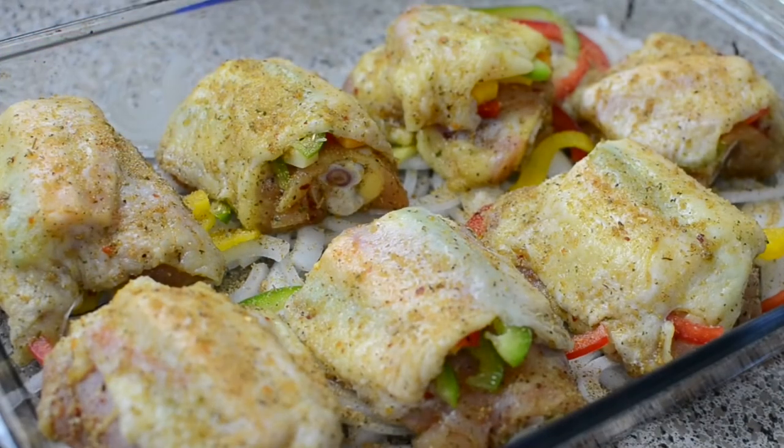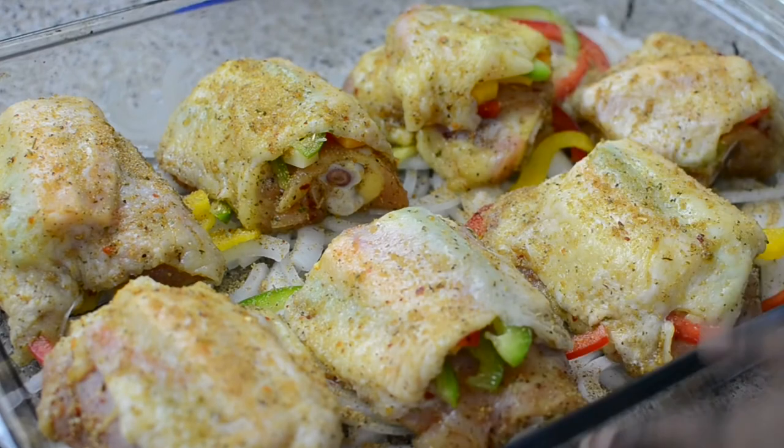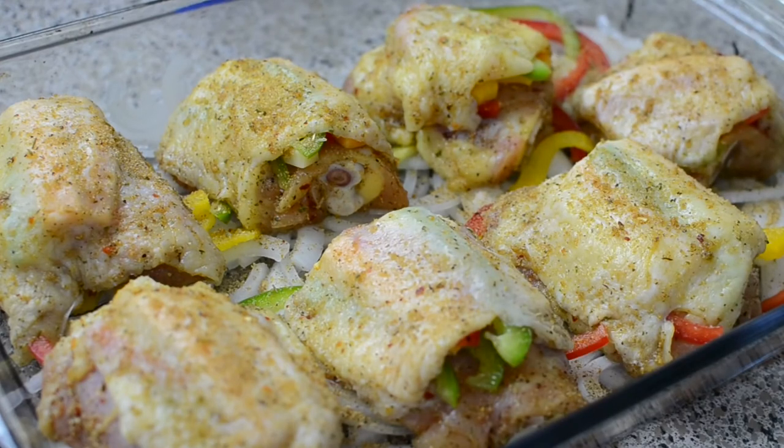Alright, so this is what they look like. I cut up some onions and laid them on the bottom of my pan just to protect the chicken, add more flavor and moisture, and I also sprinkled the excess pepper down there. I'm going to pop this in the oven and I'll show you guys what this looks like and what I'm serving it with.